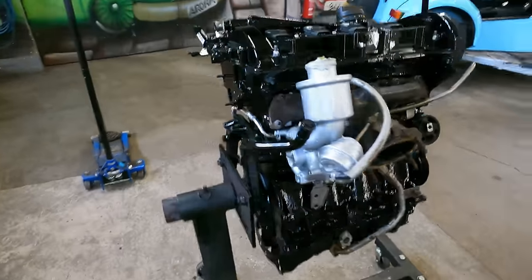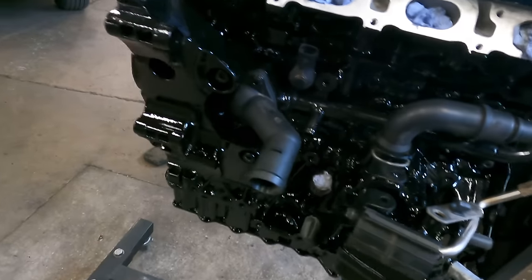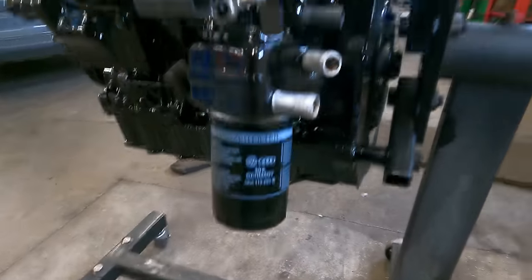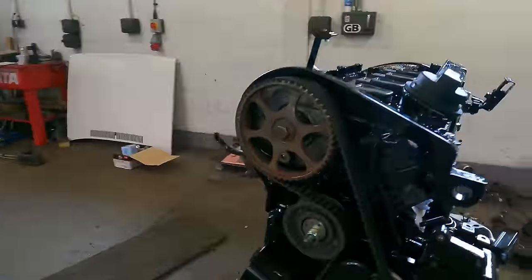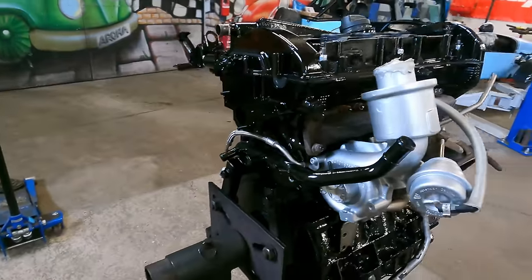I've got lots more bits bolted on and it is looking pretty nice. On the front here we've got the thermostat, the alternator bracket, the water pipe, knock sensors, the new genuine oil filter — and I pre-filled that with oil. Got all the belt on. Got the manifold all on and torqued up on the back, and I've just tried the turbo back on because we've got a few little mods to make.